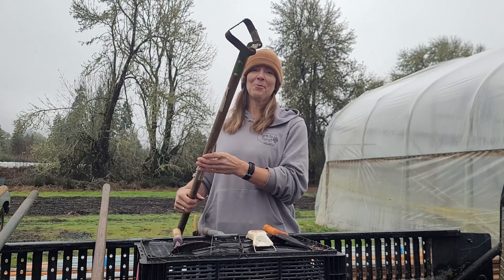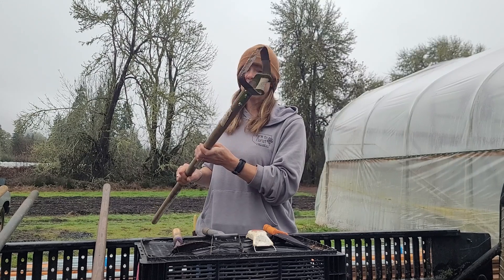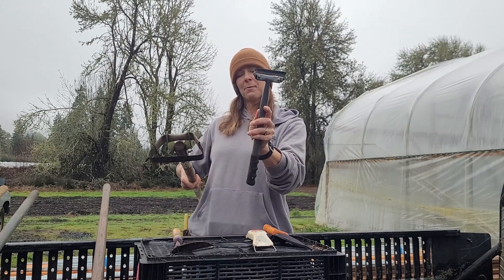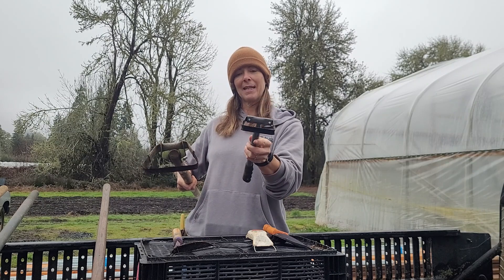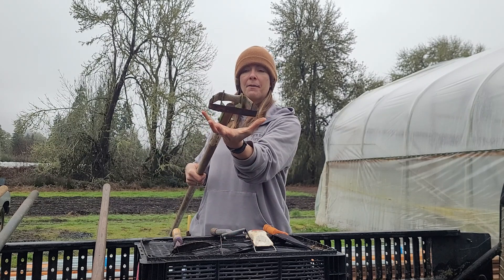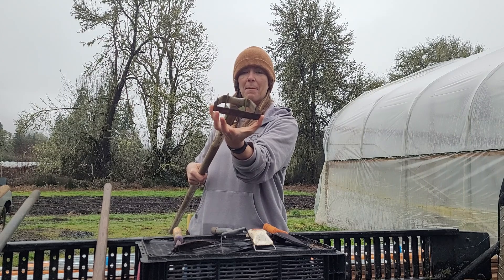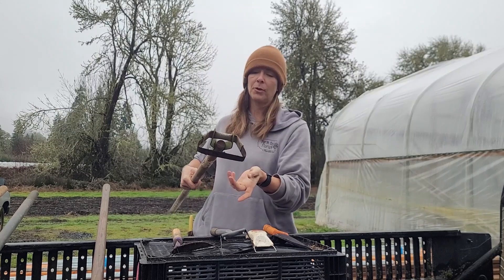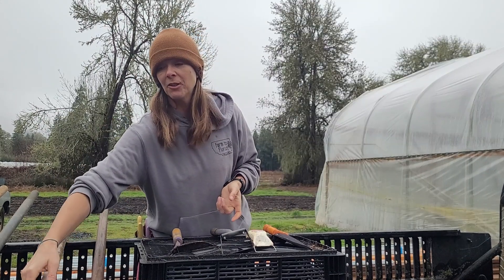Similarly, this is a hula hoe with a long handle. This one is a little bit bigger, so while the handheld version might be better for plants that grow closer together, this long-handled one is great for wider spacing. We actually often plant with about that distance specifically so that we can easily hula hoe through things as efficiently as possible.